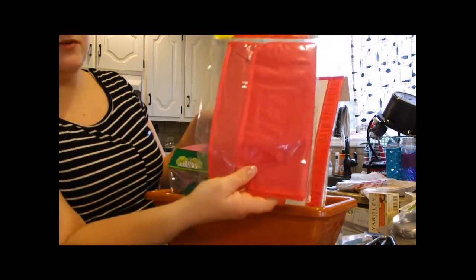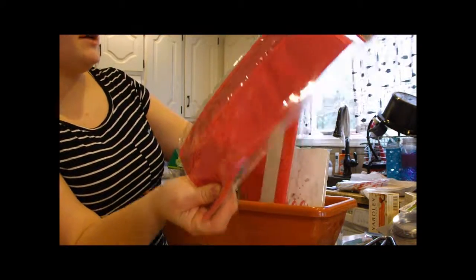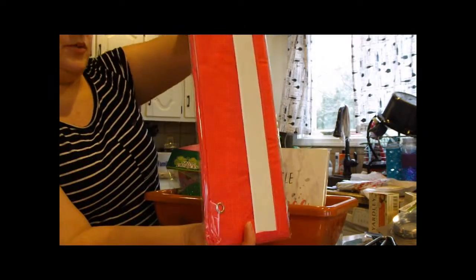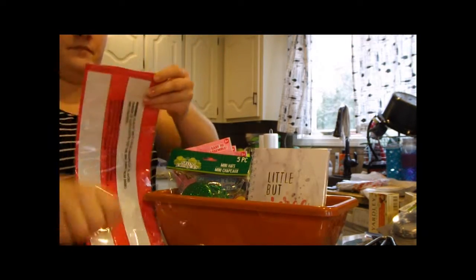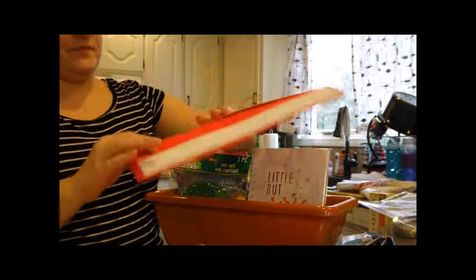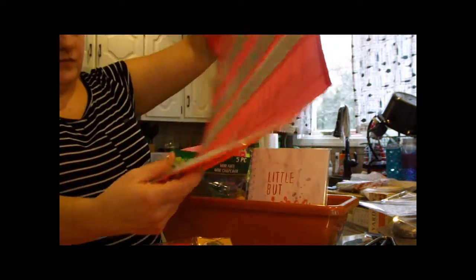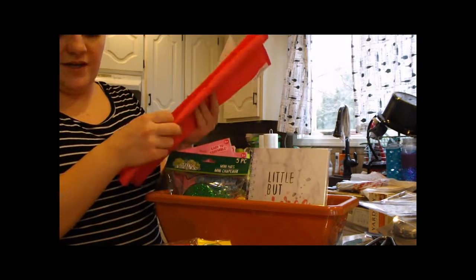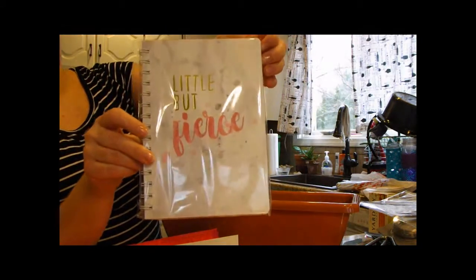We got these cute little magnetic pouches to hang on the side of our refrigerator. The small one has one pocket and is almost the size of a little clutch purse. The larger one has seven pockets — both in pink. They're made of a nylon-type material, and not a bad deal for a dollar. We also got this cute little notepad that says 'little but fierce.'